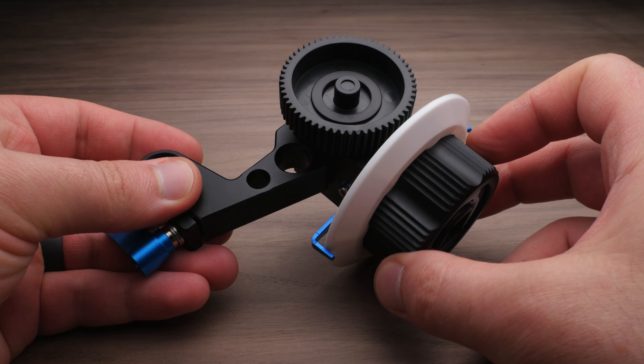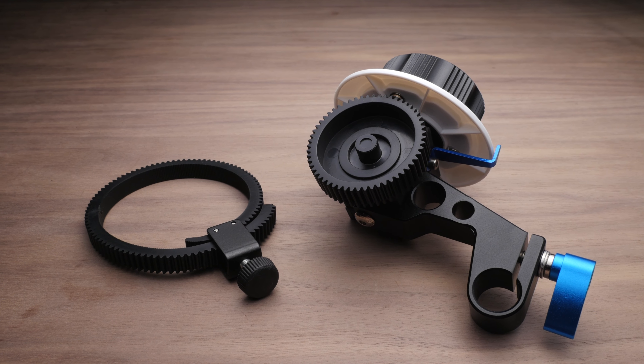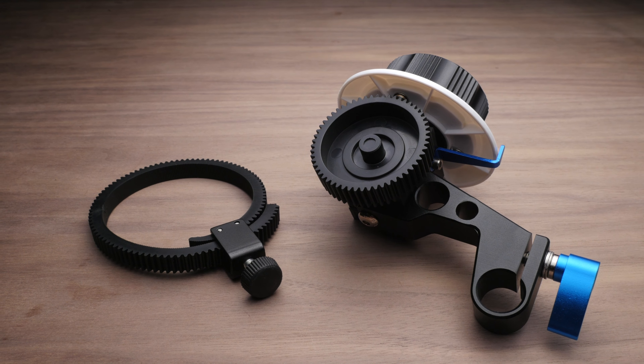The follow focus actually arrived pretty quickly, even though it was internationally shipped, and it came in a box that said 'film equipment.' In that box I found the follow focus unit itself and a rubbery focus gear. Immediately I started playing with it and I only found one problem out of the box — a little piece of plastic from the mold that was interfering slightly. I just took a knife, shaved off a little piece of plastic, and I was back in business.